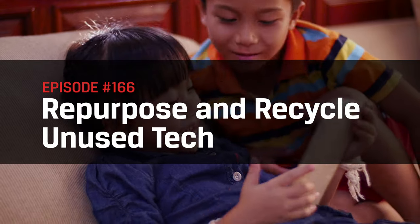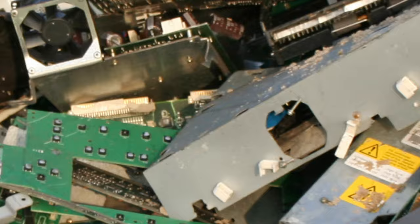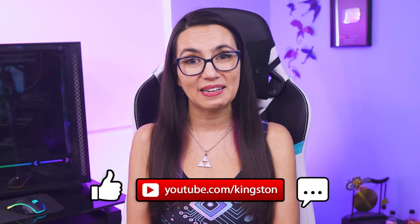Today we're doing some tech house cleaning — getting that tech we no longer use, dusting it off, and giving it new purpose rather than simply letting it collect dust in our drawer, or even worse, throwing it in the trash, which is super no bueno for the environment. Whether you decide to donate, resell, exchange for an upgrade, or use a professional recycling service, there are some steps you'll want to take before fully saying goodbye, and I'll walk you through them as well as some great recycling resources for when you are ready to let go.